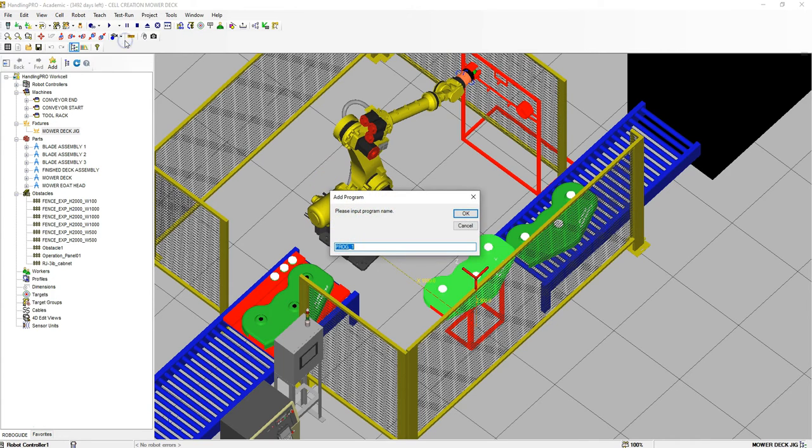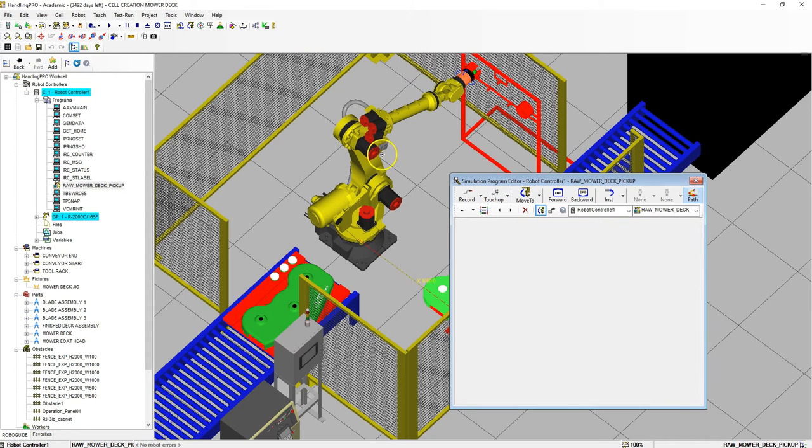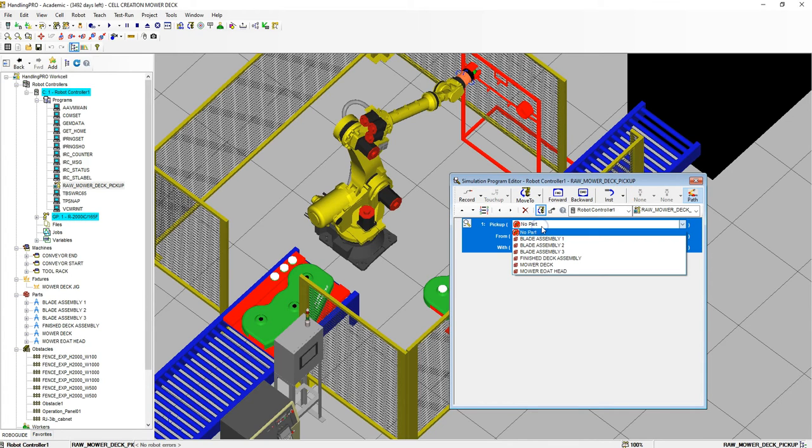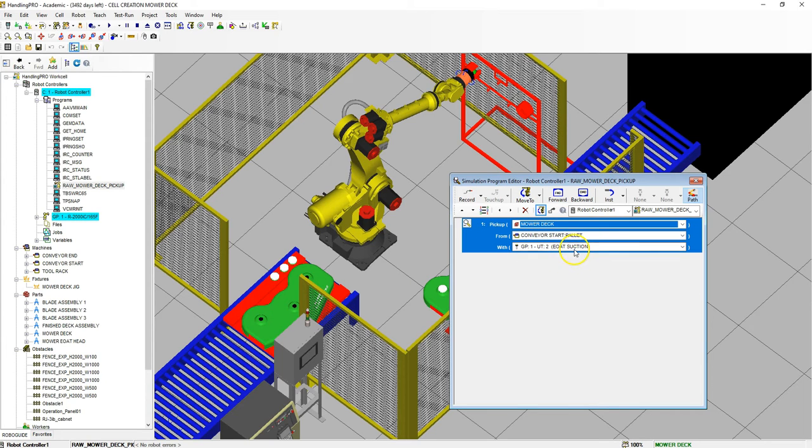Let's go to Teach, Add Simulation Program. The first thing we're going to do is the raw mower deck pickup. So raw mower deck pickup — this is where we're going to pick up the mower deck, the original mower deck. We're going to pick it up from the conveyor start pallet, and we're going to grip it with the EOT suction grip. It automatically knows which one we're going to pick up because we already set this up in the previous video.